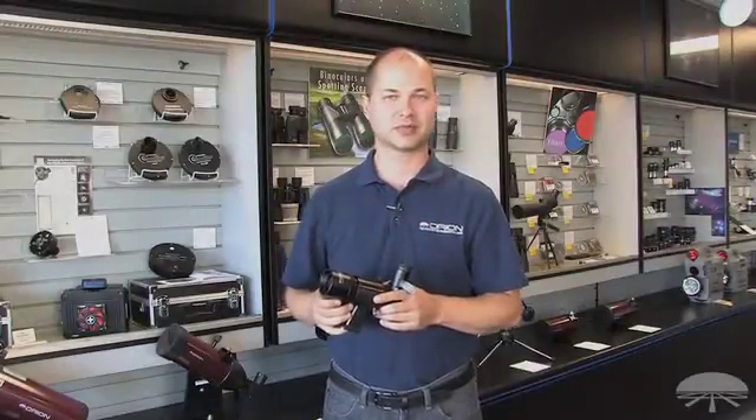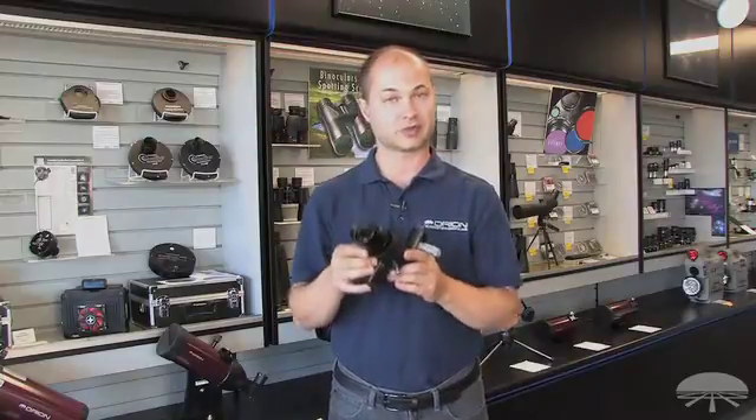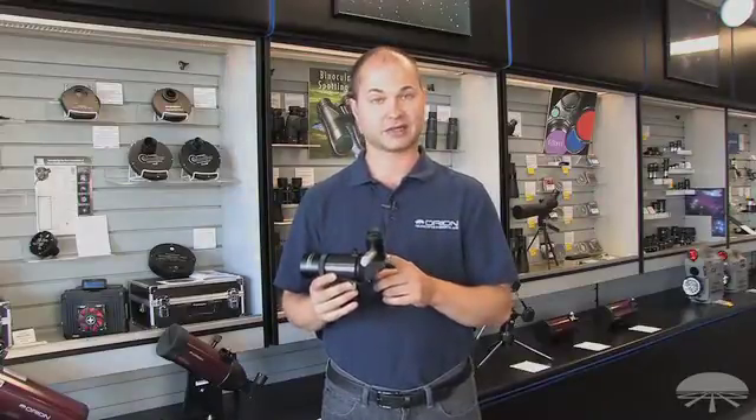Hello, I'm Kent with Orion Telescopes and Binoculars, and this is the Orion 9x50 Illuminated Correct Image Right Angle Finder Scope. It features a 50mm lens up front for a nice bright image, and 9x magnification on the back.